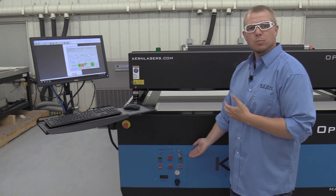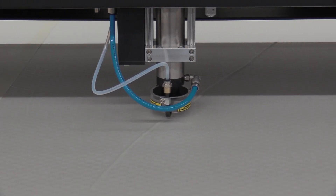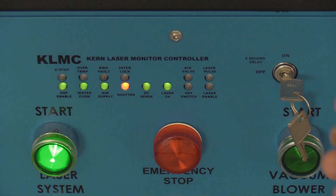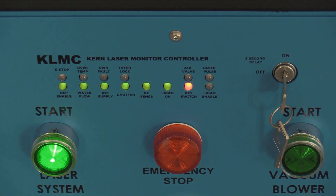The key switch on the front panel has an on and off position. When in the off position, the laser system motion will operate but the laser beam is disabled. To fire the laser, turn the key to the on position and after a five second delay, the key switch and laser enable light will illuminate green and the system is ready for normal operation.